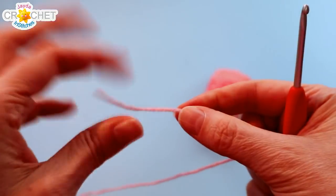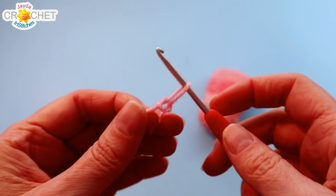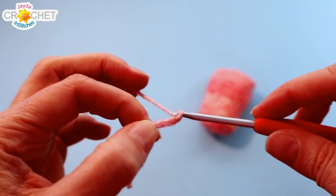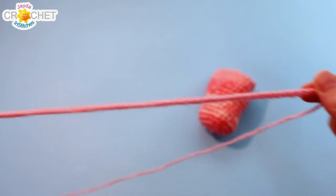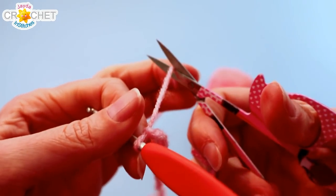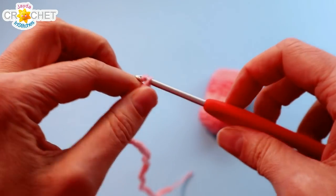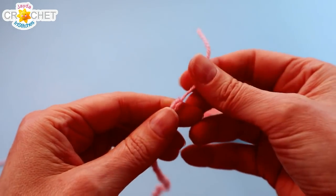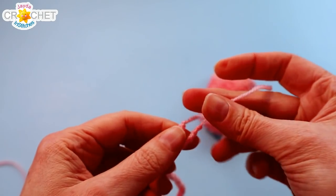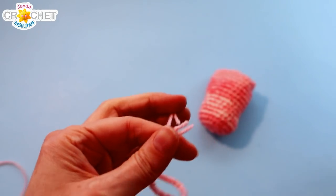In order to make a quick simple drawstring, we're just going to start with a slip knot and chain sixty — six zero. Once you've got a chained length of sixty you can snip your yarn, fasten off, and pull on both of those ends nice and tight so that those little knots don't come undone. Line up those two knots and just trim those tails because they don't have to be very long.